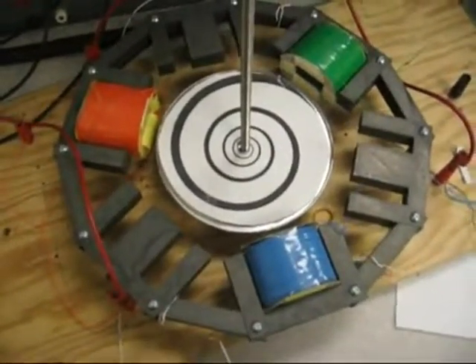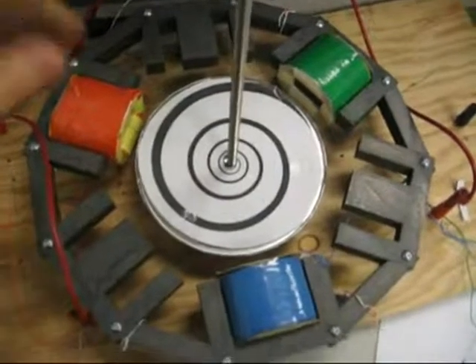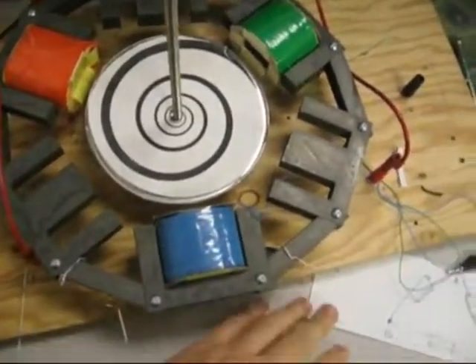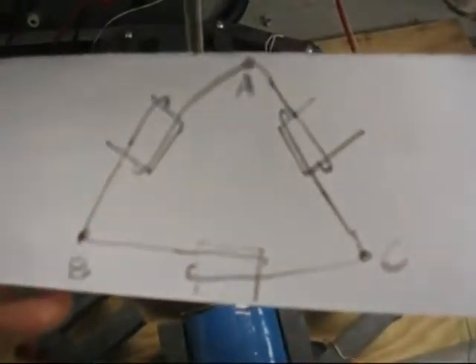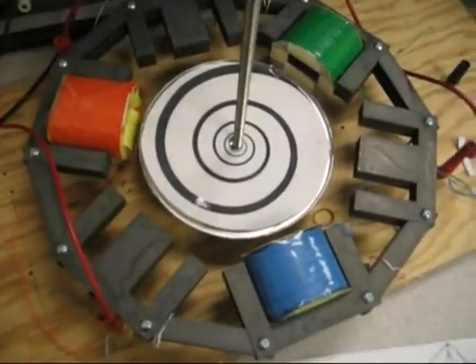For the final test, we removed three of the coils and the remaining three coils are wired in a Delta configuration, something like this right here. Applying some voltage — let's see what happens.